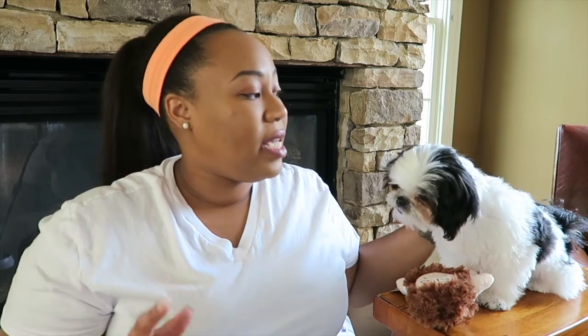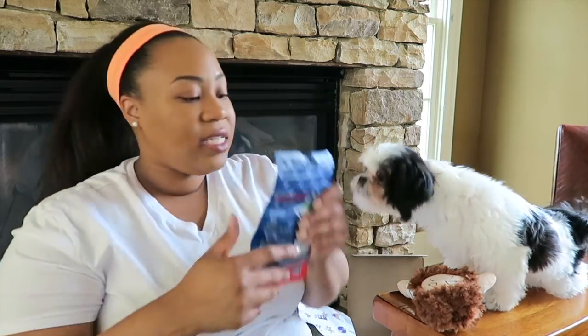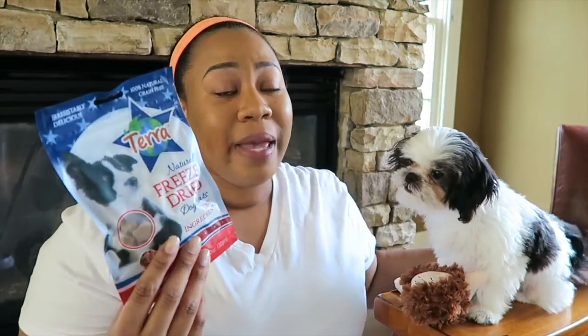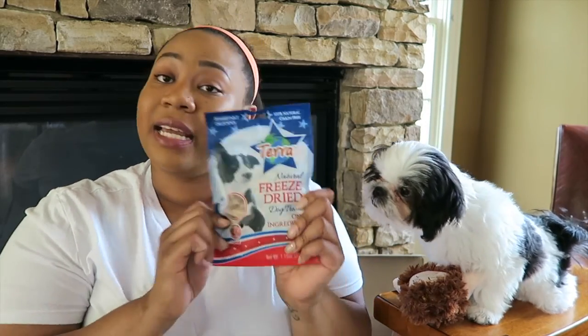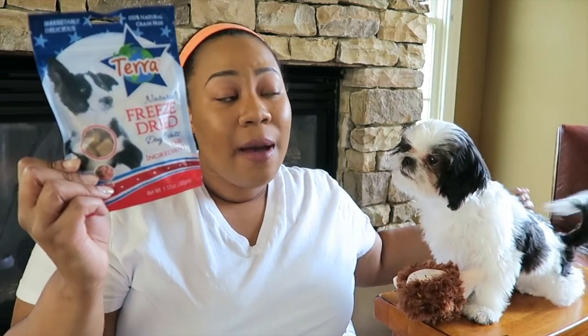My mom basically wanted to get this subscription so that I wouldn't have to buy toys or treats, and this has completely spoiled her. The next thing is the Terra All Natural Freeze-Dried Dog Treats with one ingredient, which is lamb. These are all-natural grain-free, and they're made in South Pasadena, California. I wouldn't be able to find this at my local pet shop or PetSmart. I really like that they give you different types of treats from all around the country.